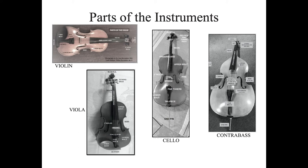All of the instruments have a peg box and a scroll at the very top. You can see why they call it a scroll — it looks like a scroll of music or a scroll of paper curled up. On the peg box, at the very bottom of the peg box, attaching that to the fingerboard, it's called the nut.